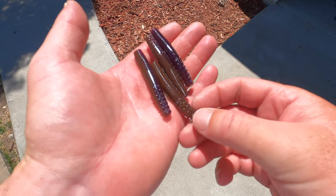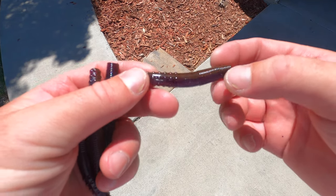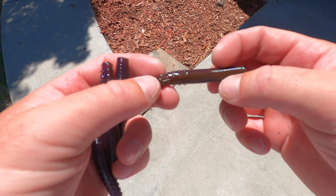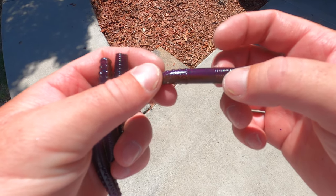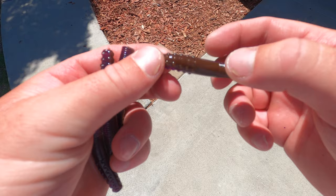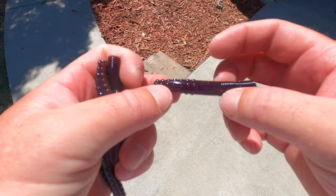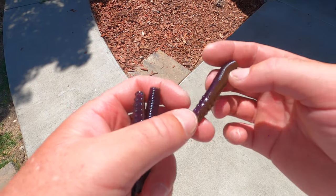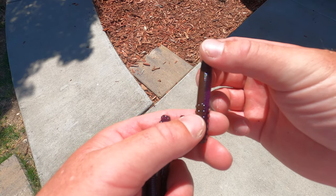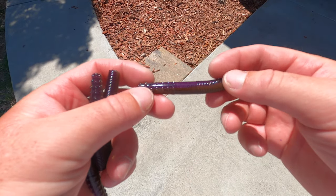Here's what our PB&J ned worms look like out in the sun. We've got the purple side right here — flip it over — brown side right there. You can definitely see that brown with the black flake. On the purple side you can see that black flake almost looks like it's deep inside the bait, not just on the surface. It's a good looking worm right there. I'm really happy with how they turned out — really looks like PB&J to me.